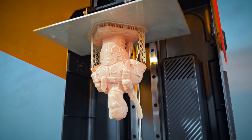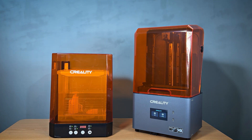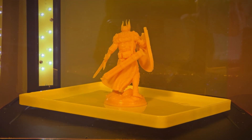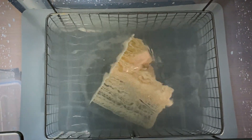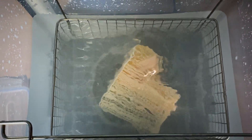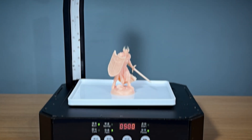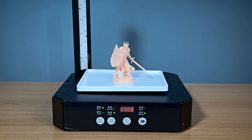With the print complete, it's time to move on to the washing process. I'll be using the Creality UV 0-3 Wash and Cure machine, which makes post-processing simple and efficient. For resin prints, it's essential to wash off any uncured resin. This water washable resin makes this process easier and safer. After a few minutes in the wash station, the model is clean and ready for curing.